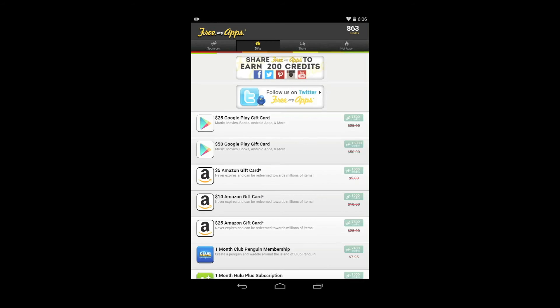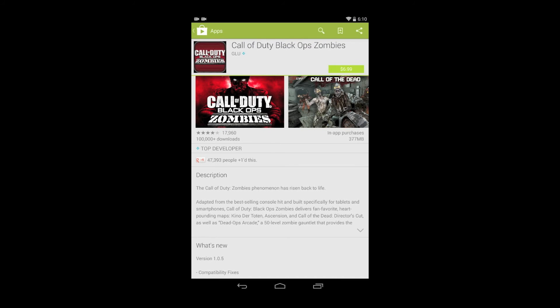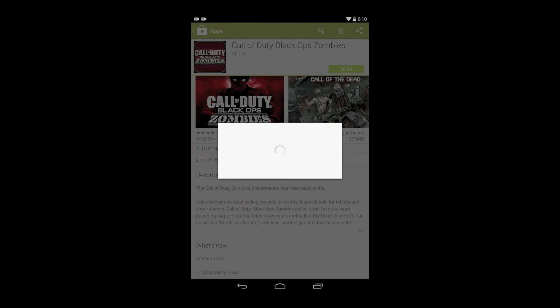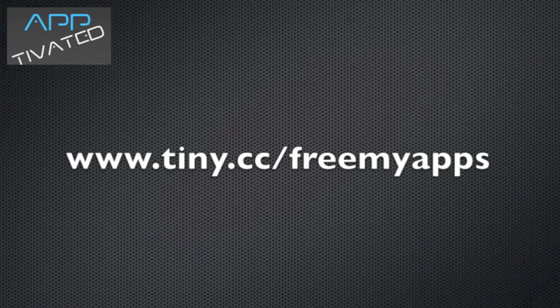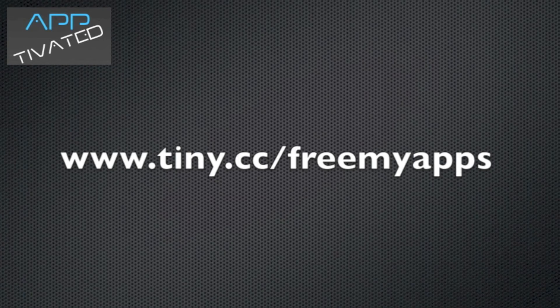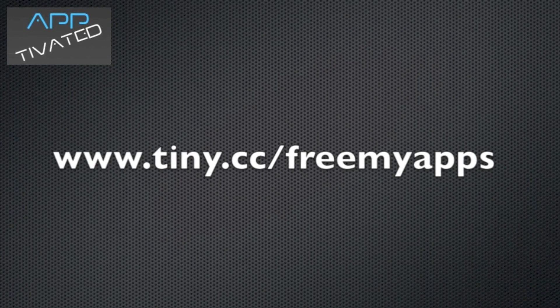Now that I've tried the app for at least 30 seconds, I'm going to return to Free My Apps and tap on the Gifts tab. As you can see, I have 863 credits. By using this service, I have been able to redeem $50 worth of Google Play gift cards, and I have $44 left in my Google Play gift card balance. Thanks guys for watching, I hope you enjoyed the video. Be sure to rate, comment, subscribe and stay tuned for more videos.